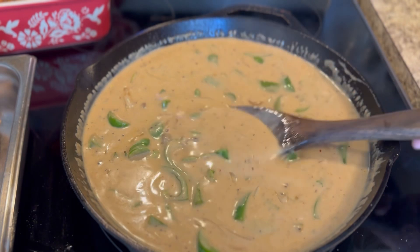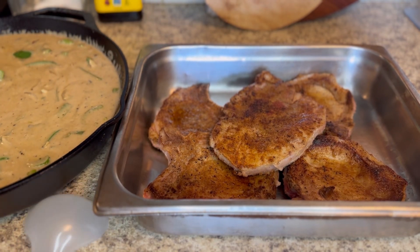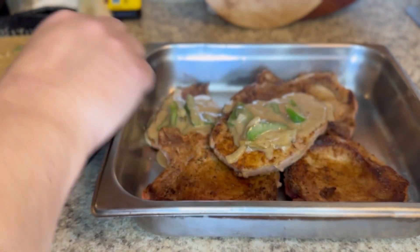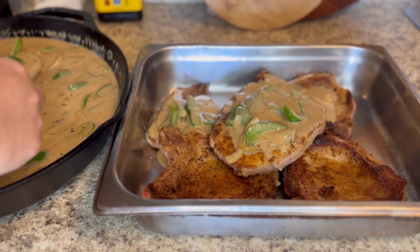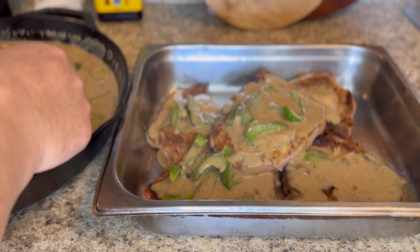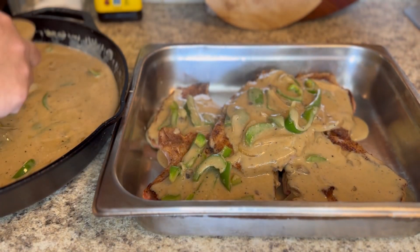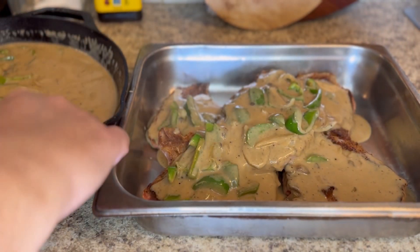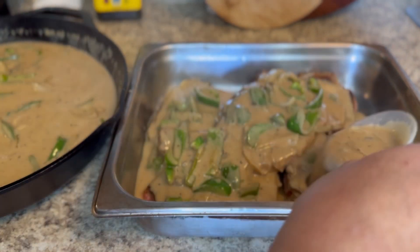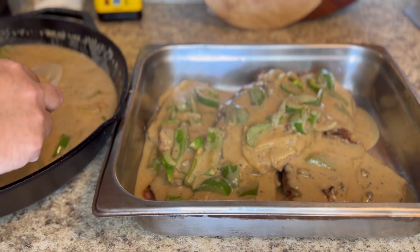Once you get all your pork chops seared up, pour the gravy mixture over them. I'm just ladling because I have to split between two containers, but if you have one container you just turn that skillet right over and let all that juice and stuff come out on top of those pork chops. Depending on the thickness of your pork chops determines how long you cook them. An hour and a half later, they were good to go — nice and moist, so tender I barely had to put any pressure with my fork to get them apart.